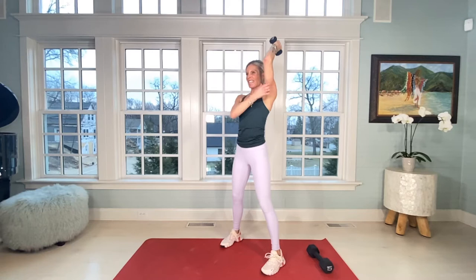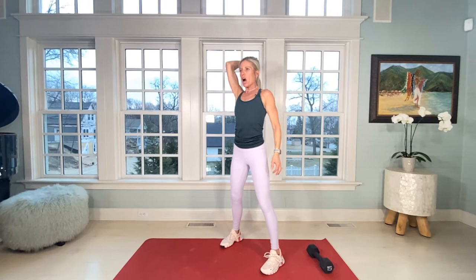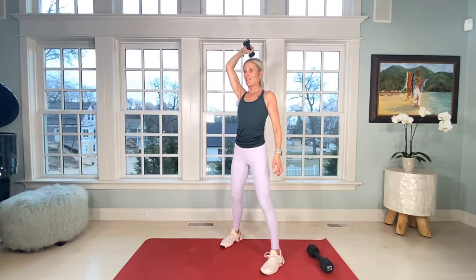1, 2, 3, neutral leg, 4, 5, 6, 7, 8, 9, 10... 20. Feel the burn — switch. Make sure you're really tightening the arm as you do the movement — 1 through 10... switch.